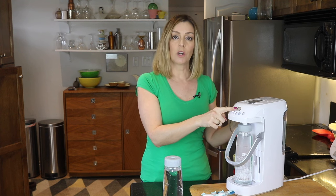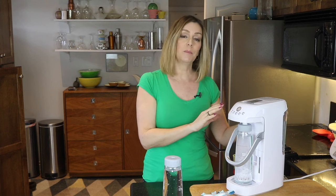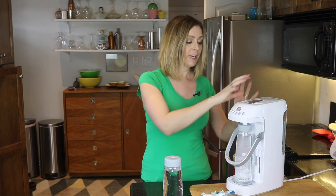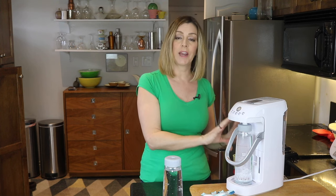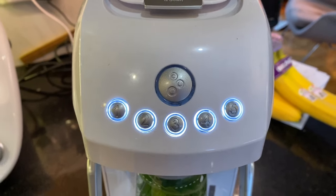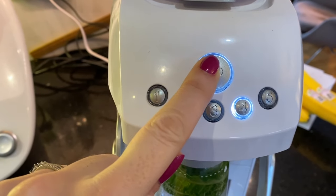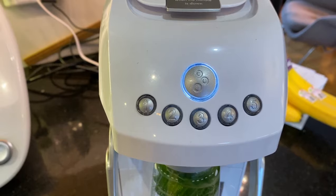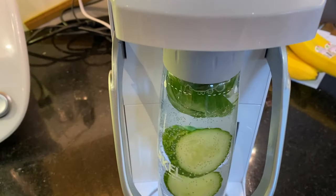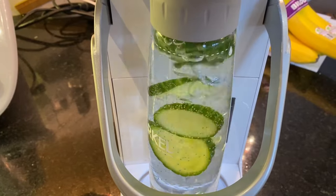Once you hit the start button, the carbonator powder that you've put in the top mixes with the water in the back inside the machine and creates carbon dioxide gas, which is then piped through your bottle. Watching the process is kind of mesmerizing — you'll see it bubbling for about three minutes, which feels like eons longer than other brands. When it's done, the machine chimes and you can release the handle and retrieve your bottle.